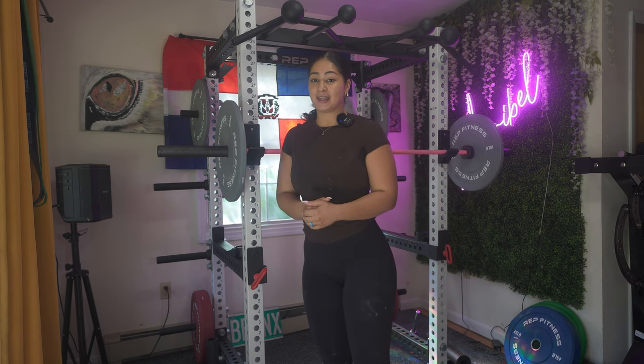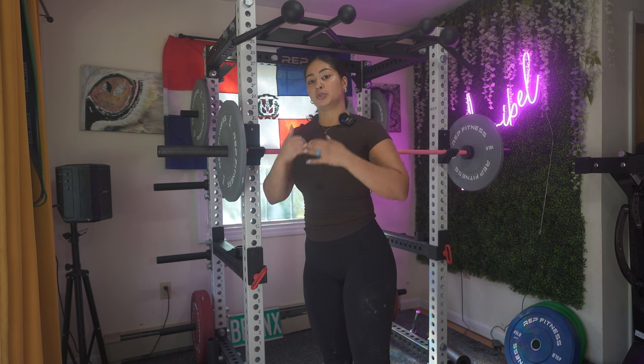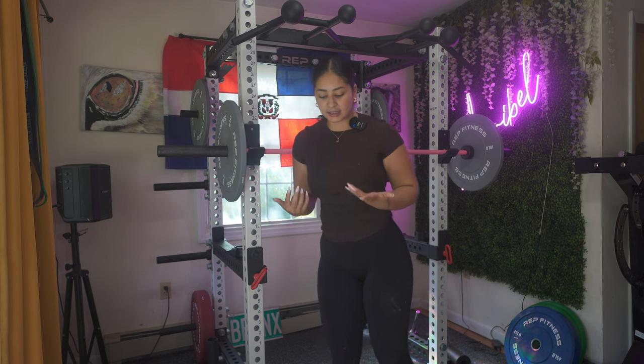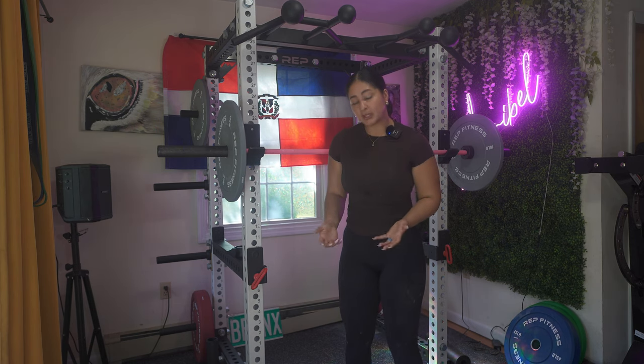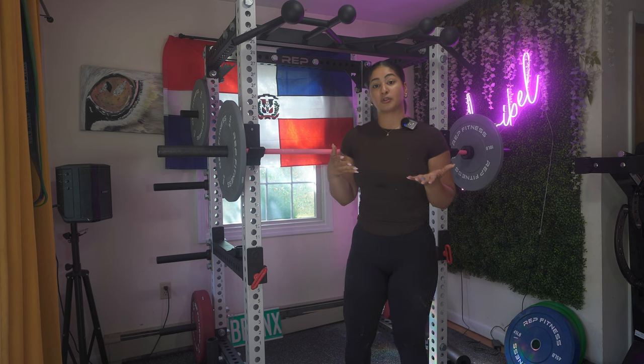A tip if you really want to target your shoulders: get on your knees when you're doing your press. I'll show you the difference. When you're standing, you have your legs and you can push with them. But when you're on your knees, all of your force is coming from your upper body — your shoulders. Let me show you.